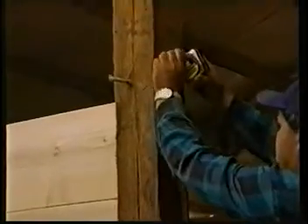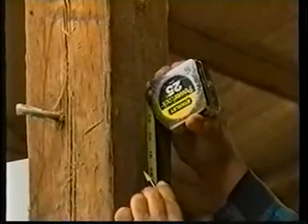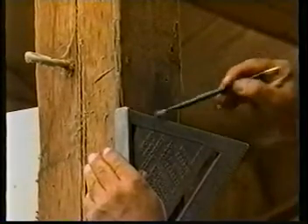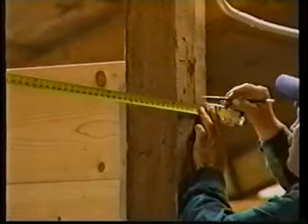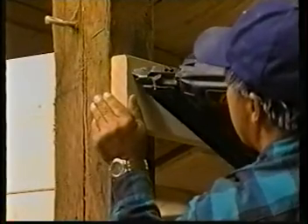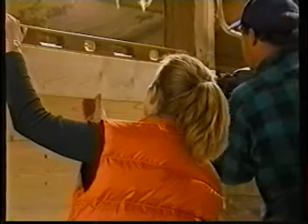Scribe a mark exactly 90 inches above grade level on the front of the left wall post. Now measure the distance from the left edge of the left front post to the center of the right front post. Transfer this measurement to the 2 by 6 header and cut it to that length. Now nail the header to the left edge of the left post, being certain that its top is aligned with the mark you made previously. Level the header and nail it into place.